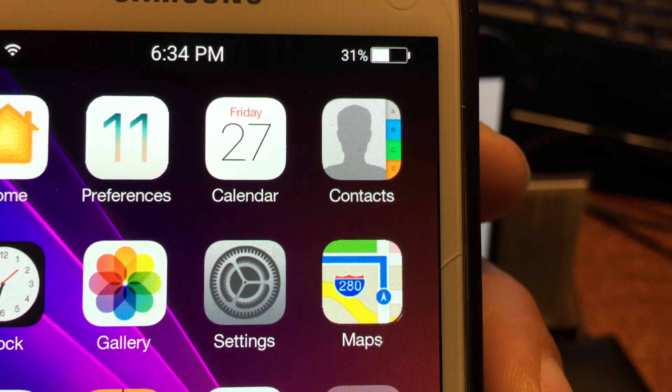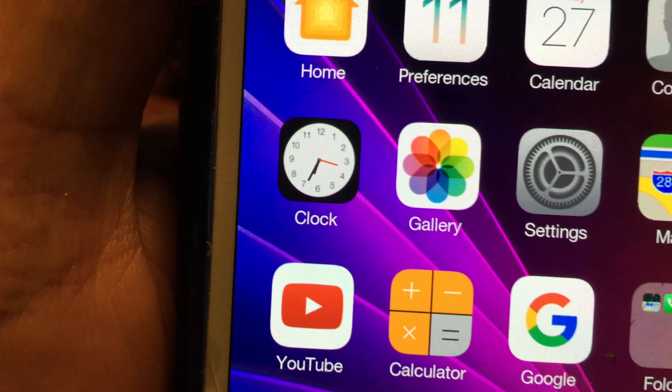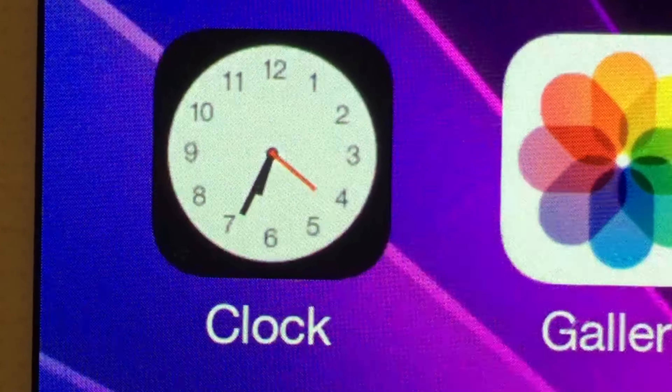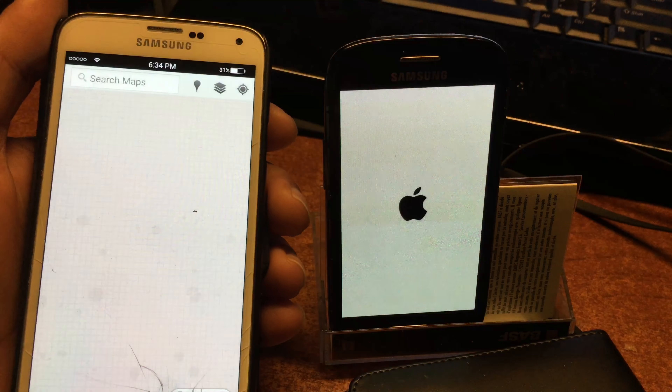It's very intelligent - a little app that will know if the background is dark and then it will show white, and if the background is very light it will show black. Nice, very intelligent. Up here you can also see that today is Friday the 27th. And the clock - if you look at the clock, it's moving. That is kind of cool, it looks good.